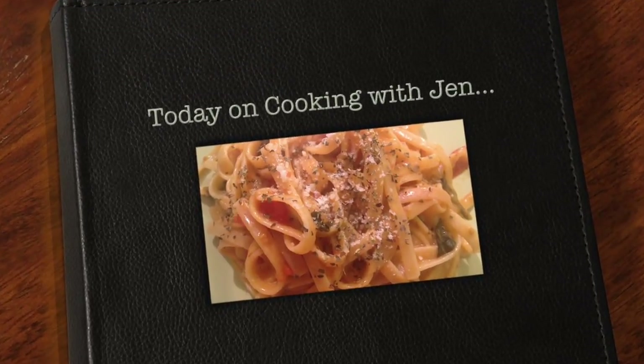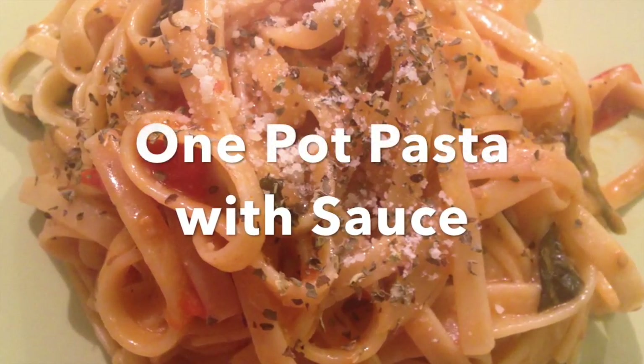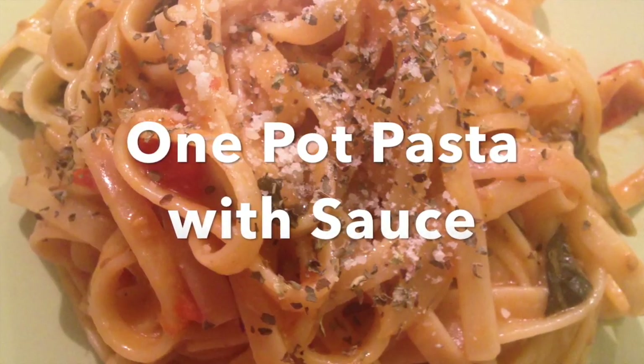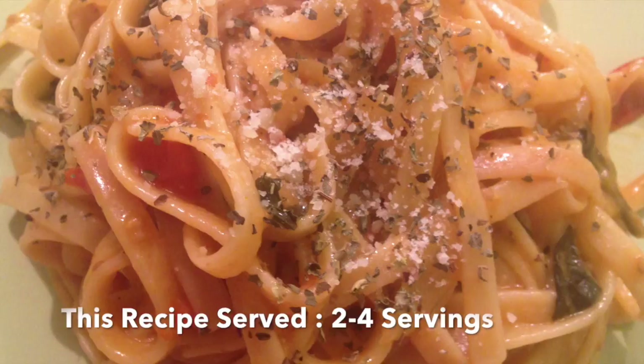Hey guys, welcome back! Today I'm cooking again. I'm going to show you how you can make a fairly quick one-pot pasta recipe. It has its sauce and everything you need to make it taste great in just one go.